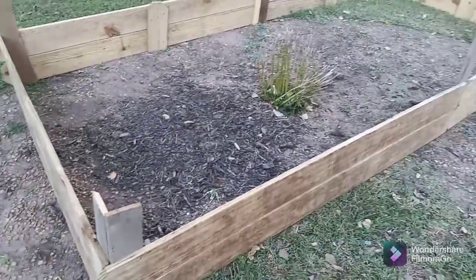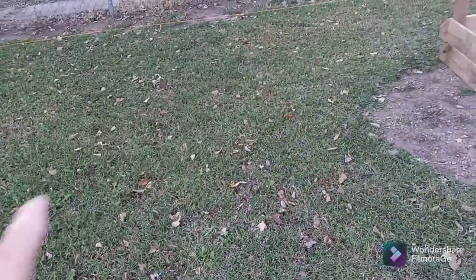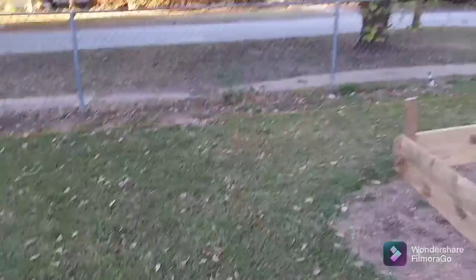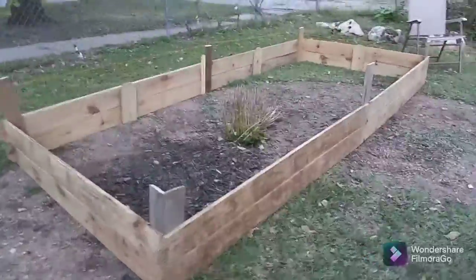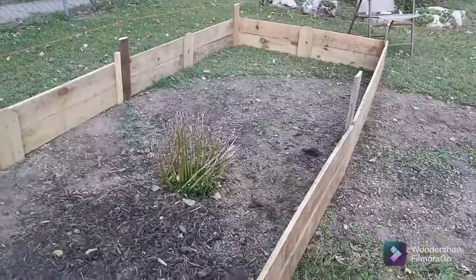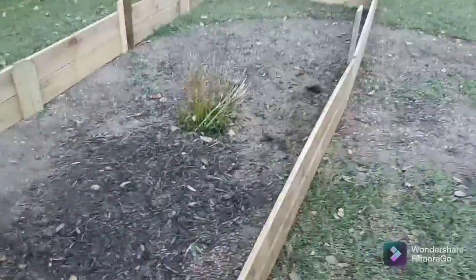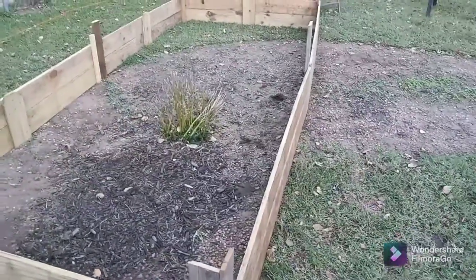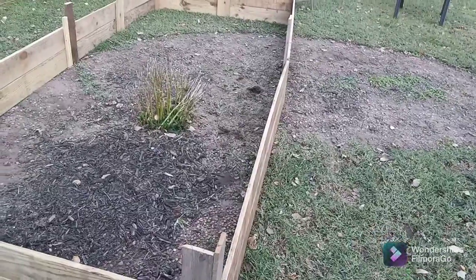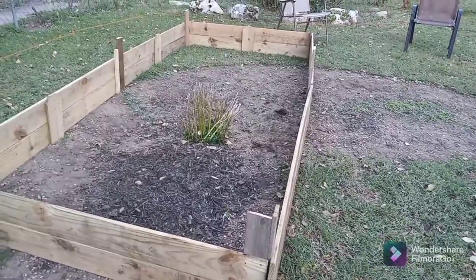I made it five foot wide because I want to do another one right here and then do my cattle panel as an arch in between. So I still need to move that daisy out of the way. And then I'll put cardboard down and then get some dirt and then some compost on top and I'll be ready to plant next year in the spring, some vegetables and stuff like that.